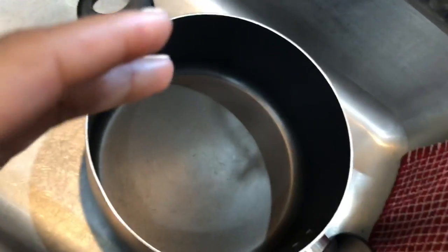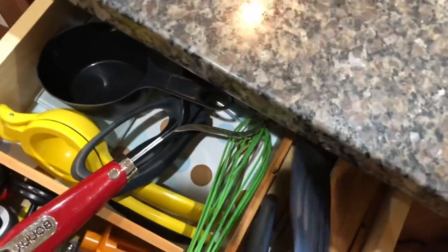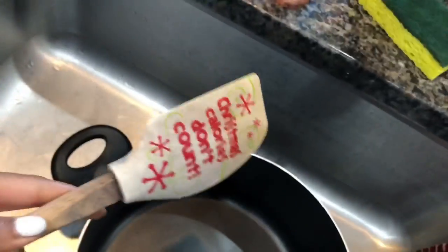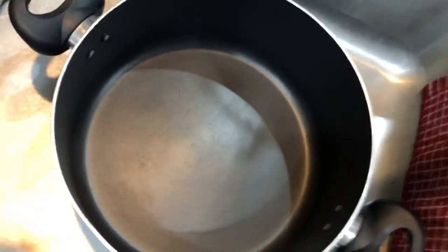You probably need something to stir with. We have this specific utensil we use — we just picked a random one and decided that's what we're using for hair. Look at how big it is! Obviously it's clean. You'll also need something to detangle the hair, but that comes after you boil it.